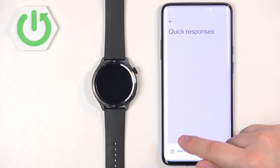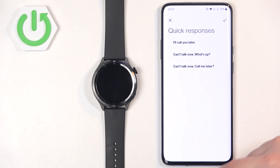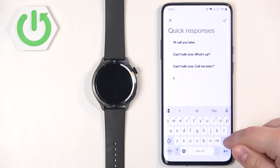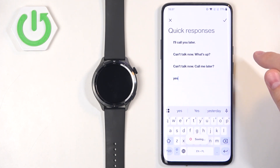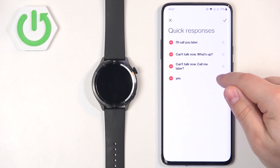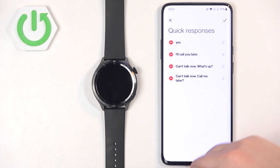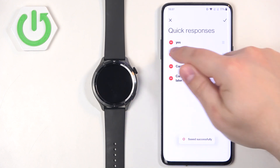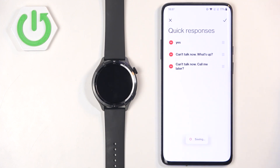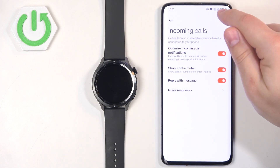You can edit the quick responses by tapping on that option — you can add new ones, edit existing ones, and move them on the list to set their order. You can also remove them by tapping the minus button and they will disappear. That's about all when it comes to quick responses and notifications.